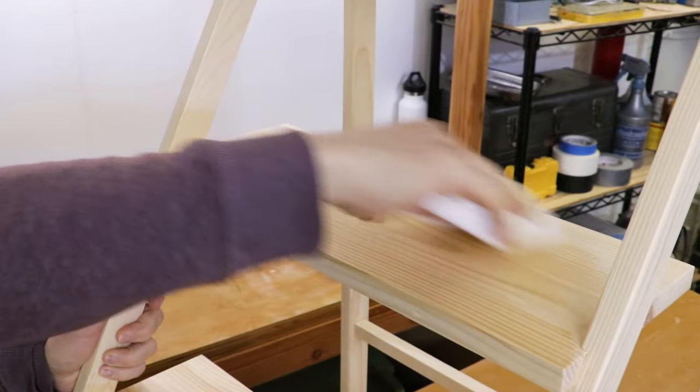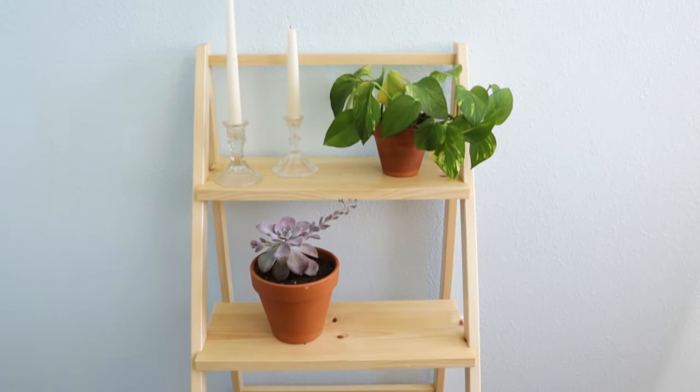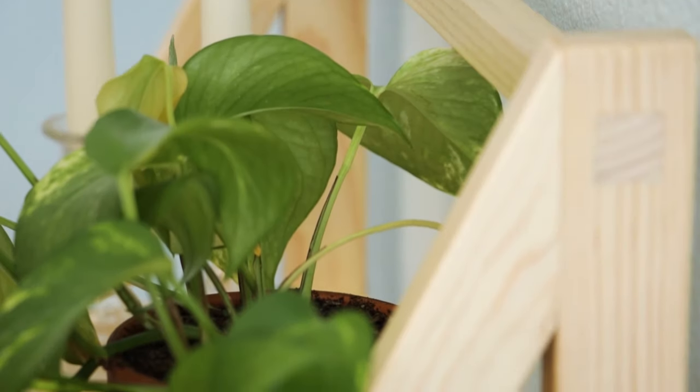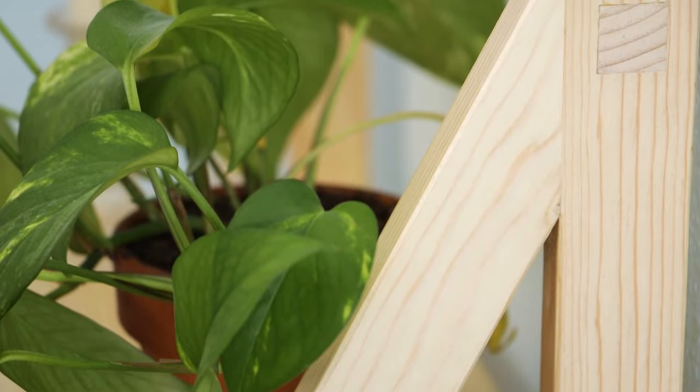With the glue-up complete, I'm going to knock down the edges of the shelves with some sandpaper and sand down the extended tenons to go flush with the frame. To finish the project I used three coats of clear water-based polyurethane. I was really happy with how this bookcase turned out — it's very strong, it does not rack or tilt, the shelves hold nice and firm. It was a bit of a gamble as to whether it was going to work, and it turned out nice.